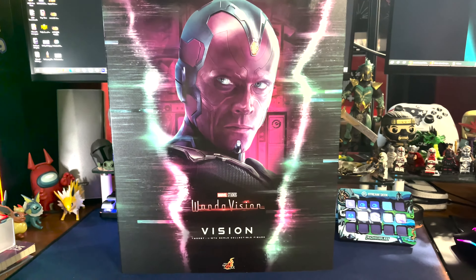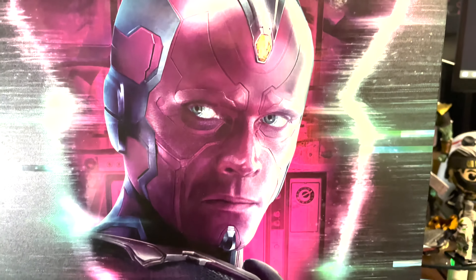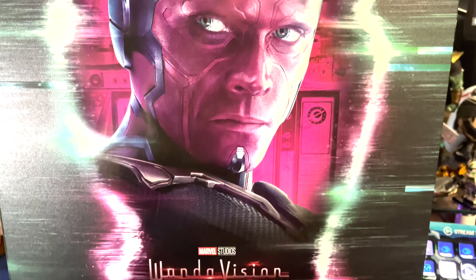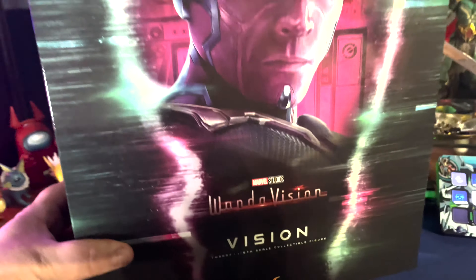What's happening everyone, JShockBlast here, and check it out. We have the Vision Hot Toy from WandaVision. This just finally came out. This is the 1-6th scale figure.